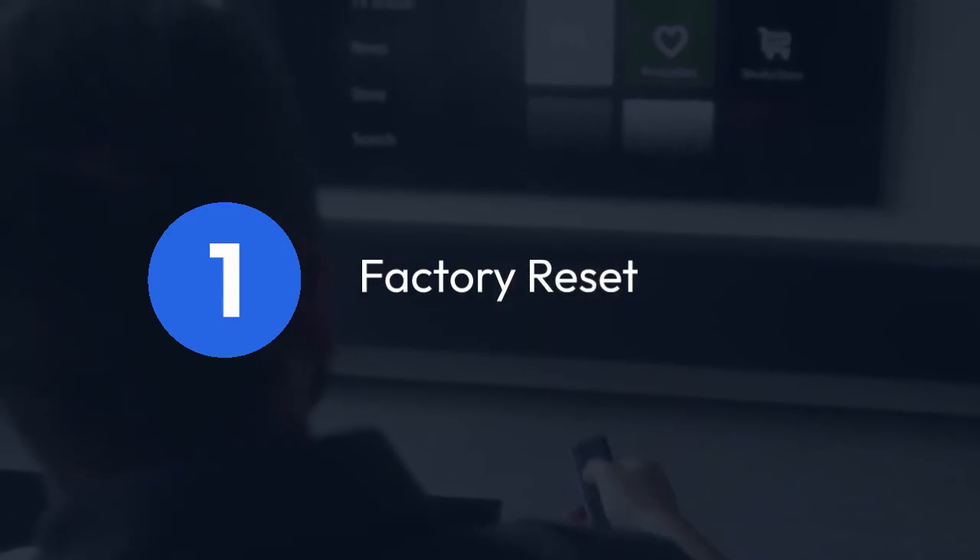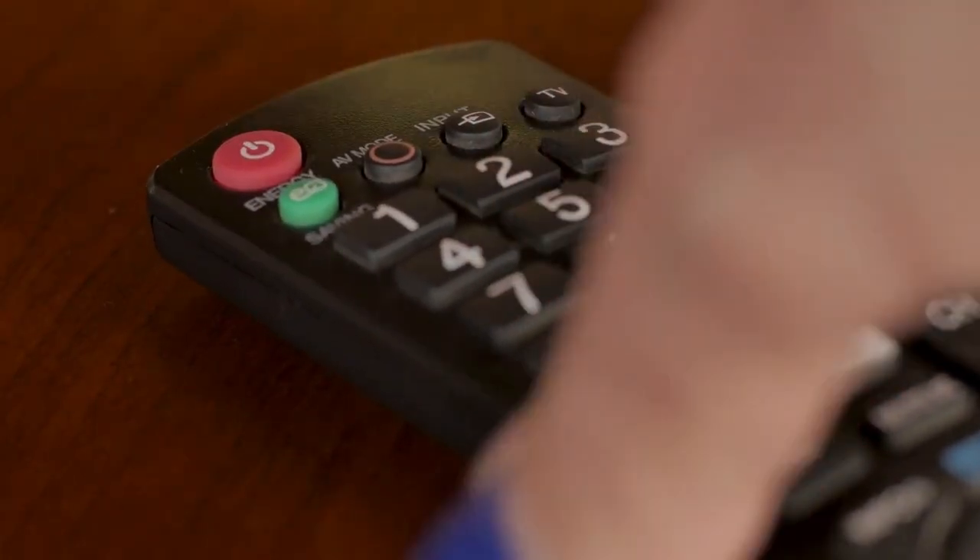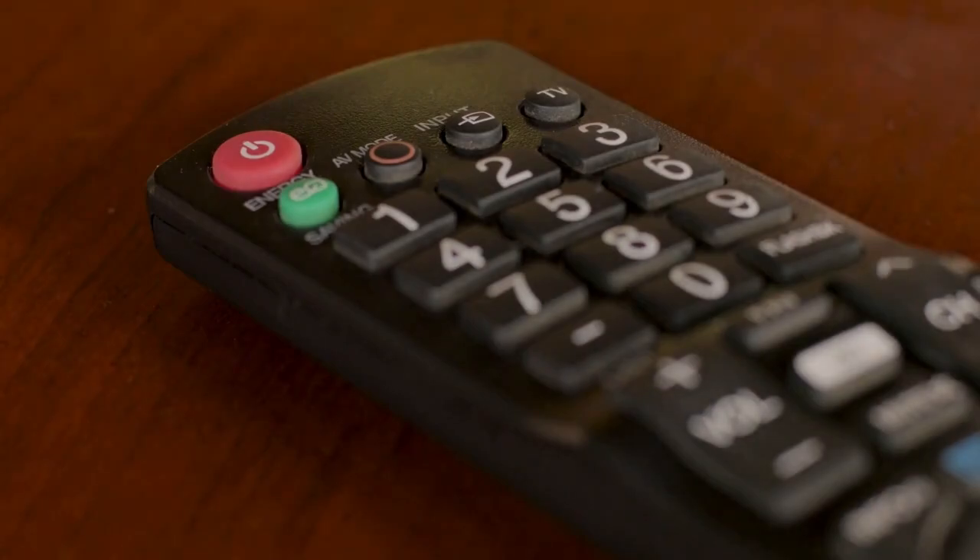1. Factory reset. This will erase all recordings, settings, and configurations, returning your DVR to its original state as if you just unboxed it.